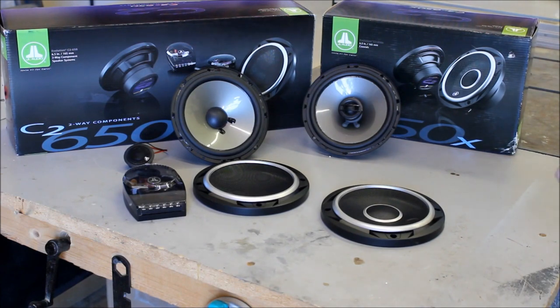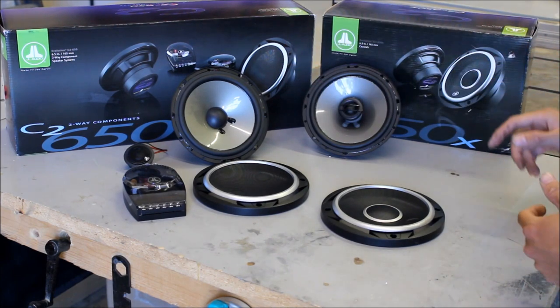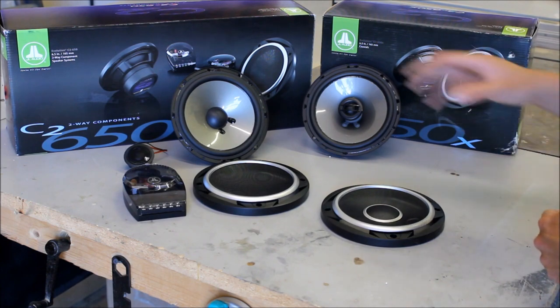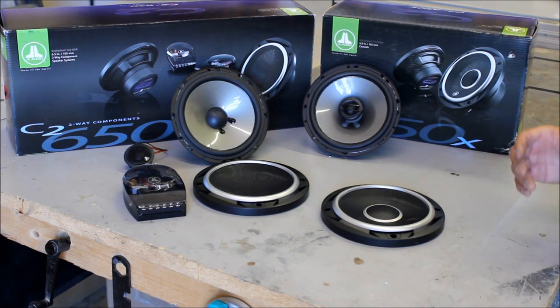When you're deciding between the two types of speakers, there's several things you want to keep in mind. One, budget, because component speakers are more expensive than coaxial speakers. Two, the application — do you have enough room to put everything, or how do the speakers lay out. And three, your install skill level, because components are a little bit more work compared to a coaxial.